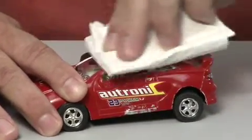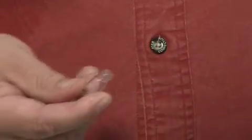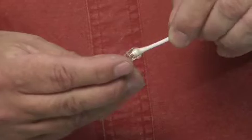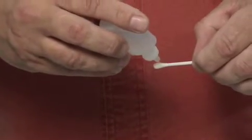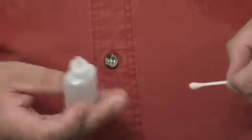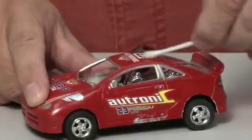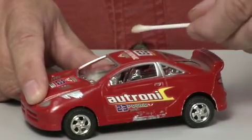Clean the area of any dust or dirt. Insert a swab into the indicator vial for the 8 and 24 test packs, or dispense four drops of indicator solution onto a swab tip for the 100 test packs. Gently rub the surface to be tested with the cotton swab tip for about 30 to 60 seconds.